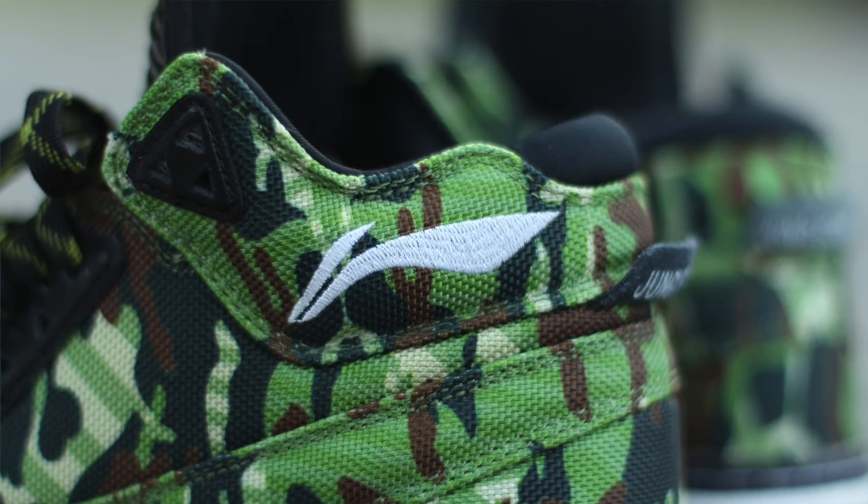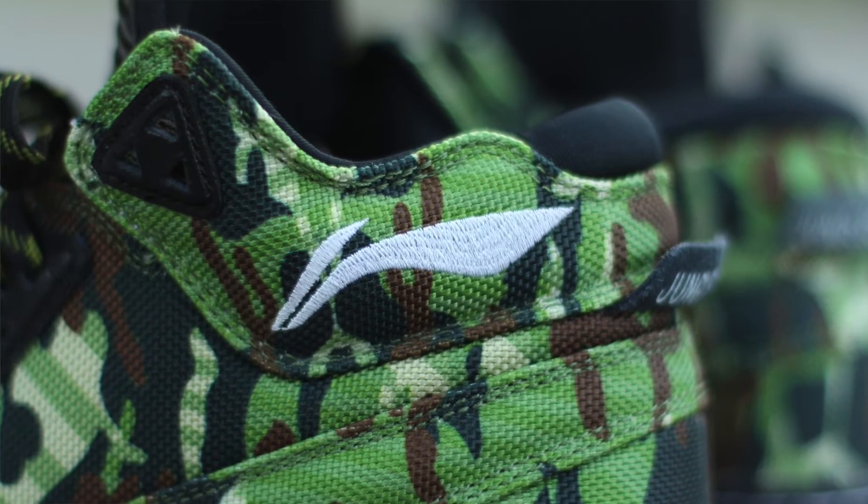Another cool feature about this shoe that I thought was pretty special was the fact that the leading symbol on this was sewn in. It's not leather on top of leather or just placed in there — it's actual sewn-in thread on the material. I thought that was a pretty nice touch and just another thing that speaks to the quality of this shoe.